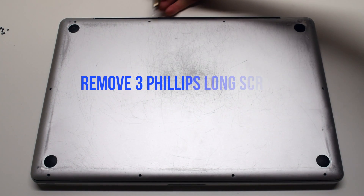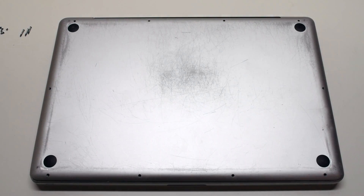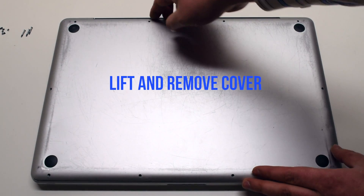Now remove the three long Phillips head screws. By removing these ten screws, the panel should now come free. Lift and remove the cover.